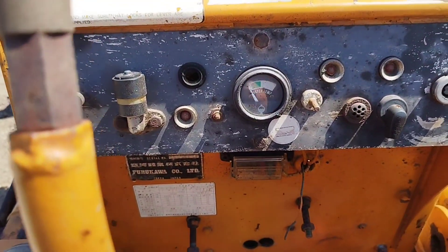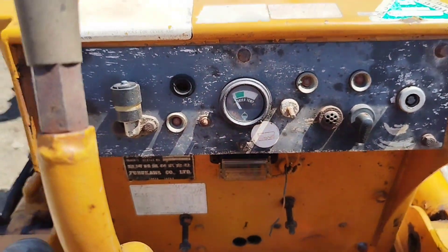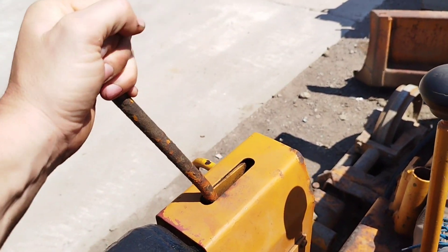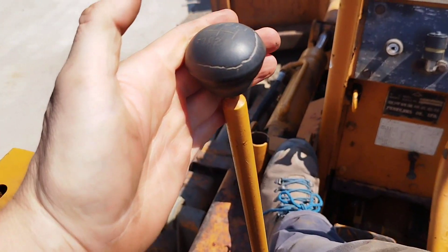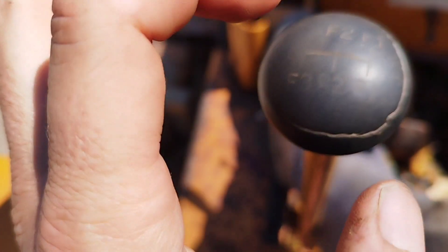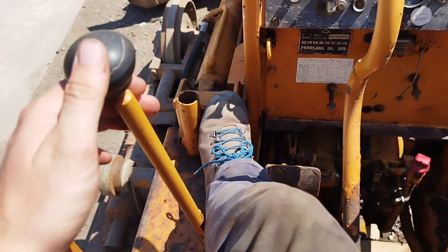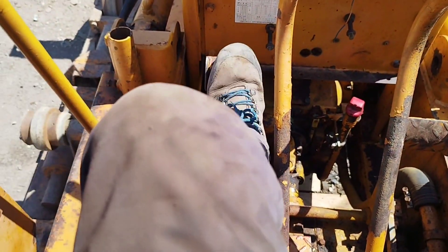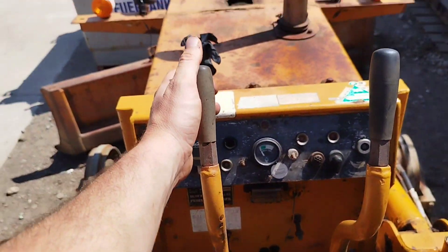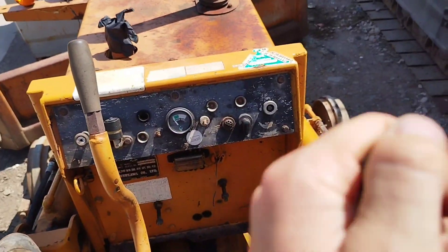So there's your dash - temperature gauge, ignition. Don't know what anything else does, don't really need to. Throttle on your left hand side. Gear stick - you've got forward one, forward two, forward three, reverse one, reverse two. So three forward speeds, two reverse speeds. Clutch. I think that's a handbrake but it's seized. And then you've got your levers - pull it back to brake and all the way back to do the clutch, so they're there for steering.